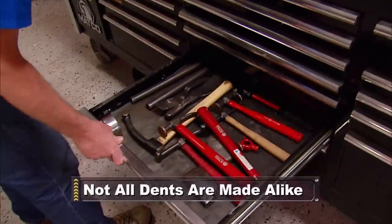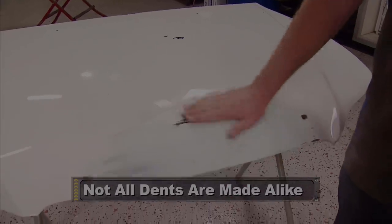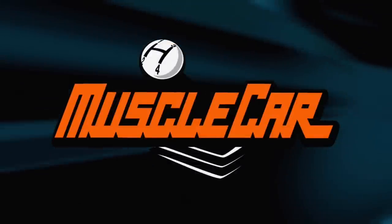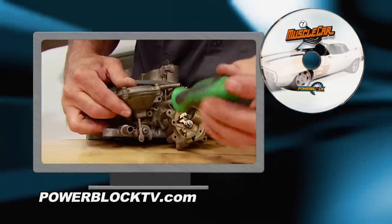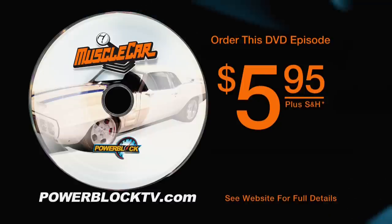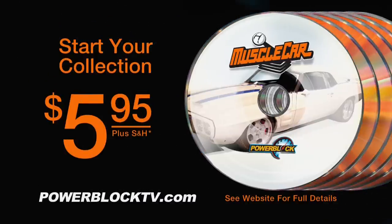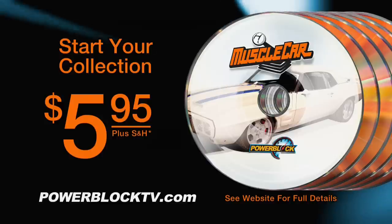Coming up, we take a look at the ins and outs of making a complicated dent repair on a curved surface. You're watching Muscle Car. For a DVD copy of this episode, just go to PowerBlockTV.com and order your copy for just $5.95 plus shipping and handling — start your own Muscle Car collection delivered right to your door from the PowerBlock.